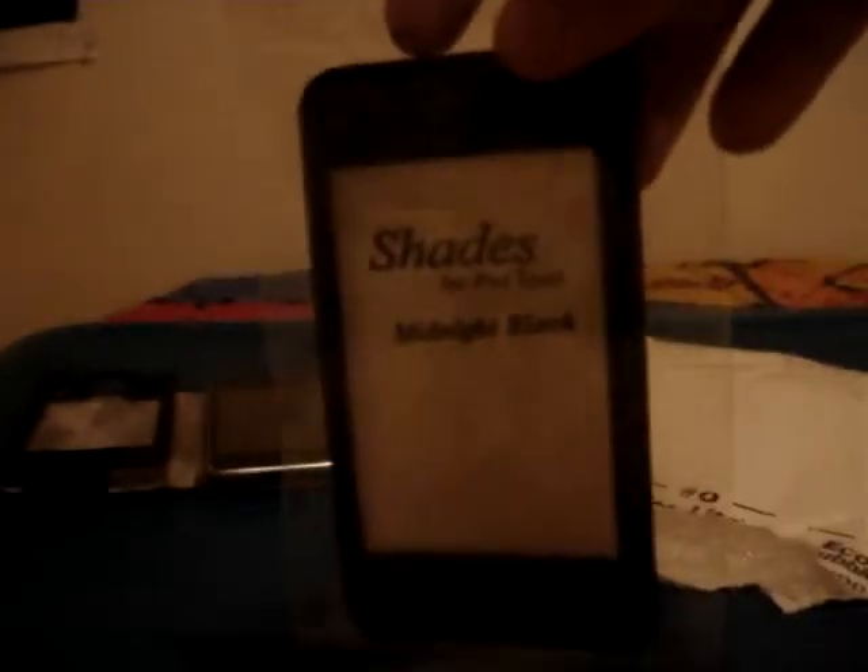I got another one for the iPhone 3G — it's green, but I gave it to my friend so they can check it out and tell me how it is. Let's go ahead and open this. Wrapped nicely, you know. Let's put this to the side.